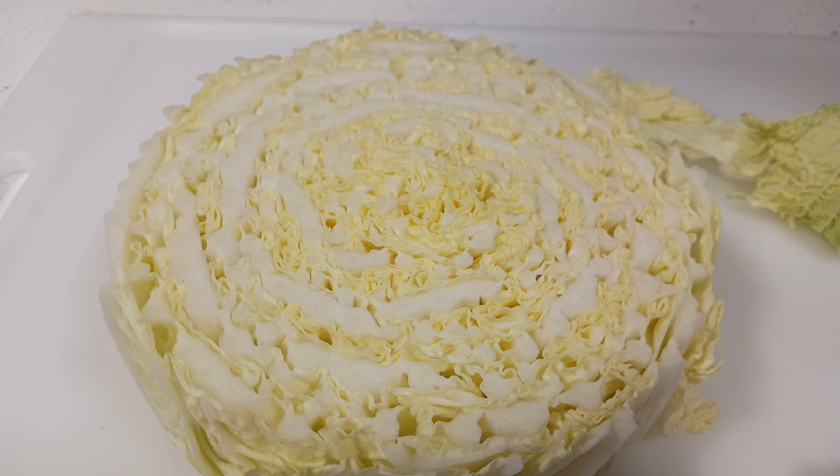Napa cabbage is one of those veggies that you don't quite know what to do with until somebody shows you. So thank goodness for TikTok. In this video, I'll show you my new favorite way of making it and the TikTok that inspired me. Let's take a look.